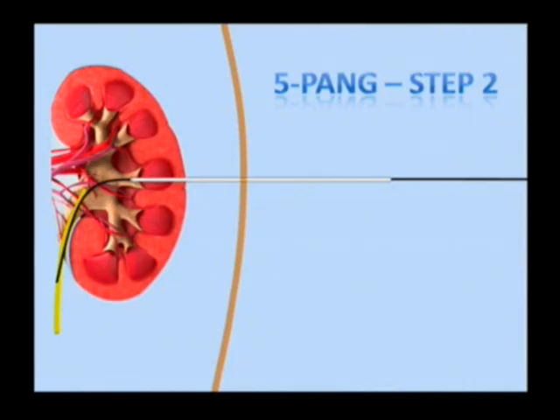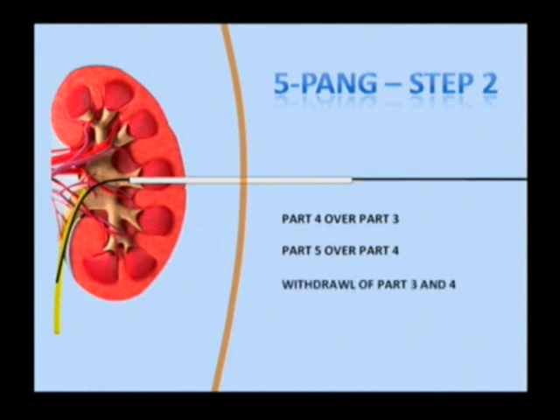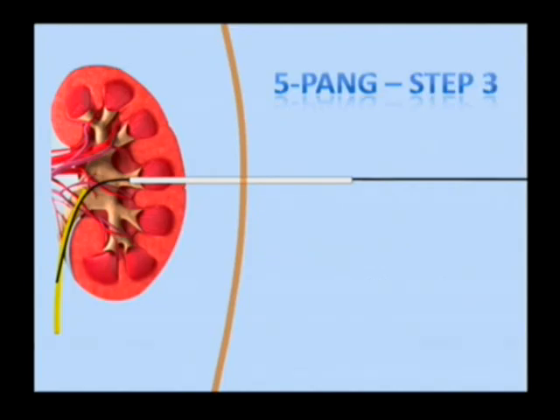Step two includes telescoping of part four and five successively over part three till the markings indicated. Successful telescoping can also be confirmed by fluoroscopy. Part three and four are then withdrawn.